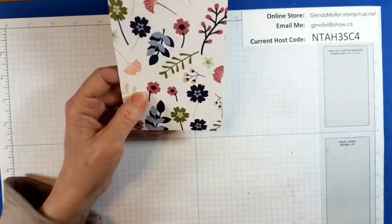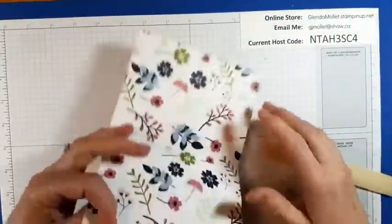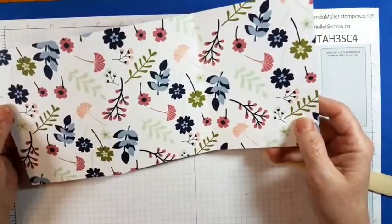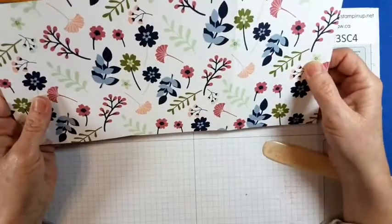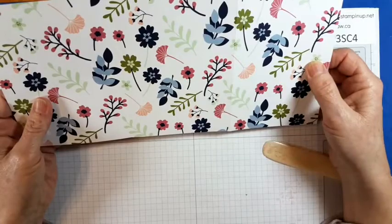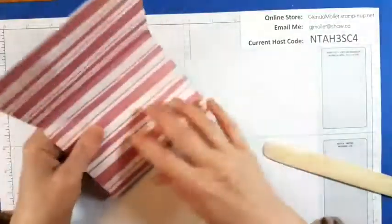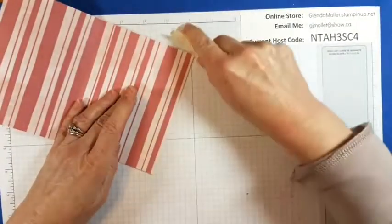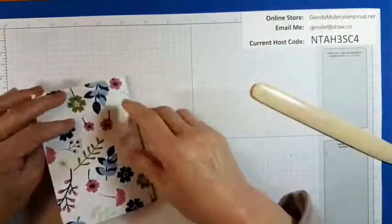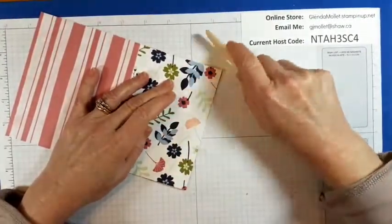I remember Leanne saying to us when she was doing her video: if you've got directional designer paper, make sure that you do it the right way. I didn't realize that this really is directional — oh well, who knew? Just enjoy. So I'm burnishing my folds now because I figured out which way I want to go.